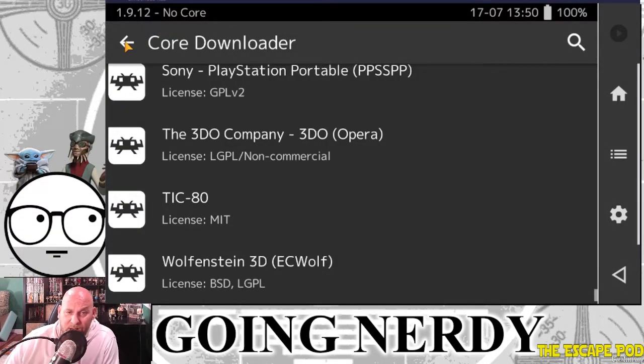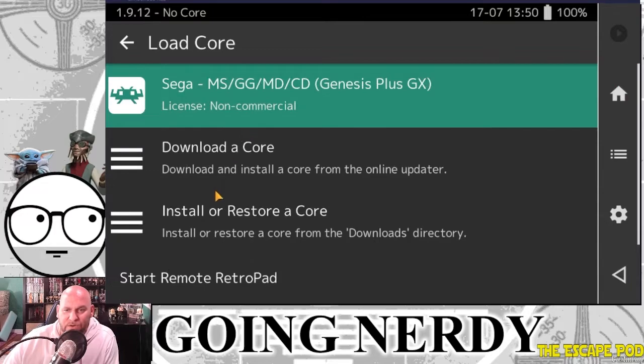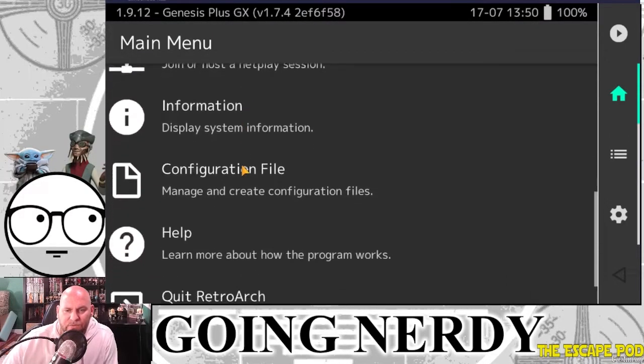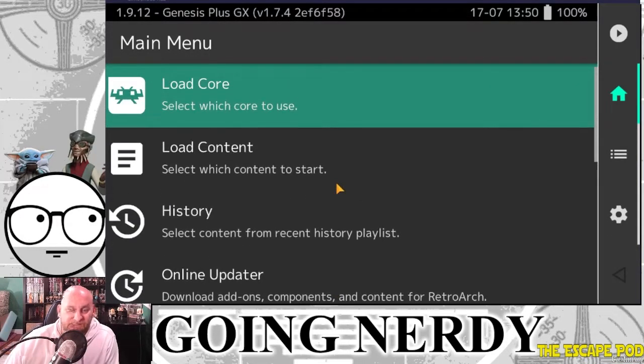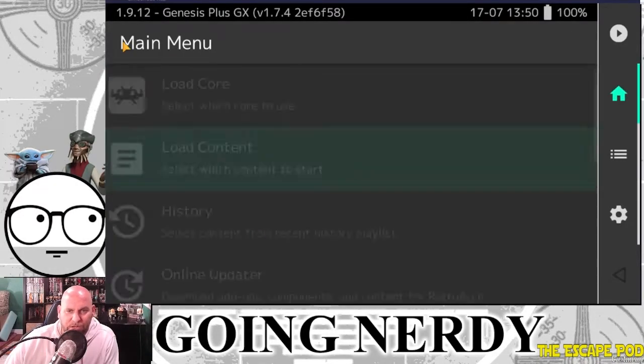There are a lot of other cores out there too. I really loved NFL Blitz — nobody's putting out games like that anymore where you can do a leg slam after tackling somebody. Anyway, once you've downloaded a core and selected it, you click on it and then go to Load Content. For playing on BlueStacks as an emulator, I'm going to have to upload the content to BlueStacks — I'll show you that in a second.